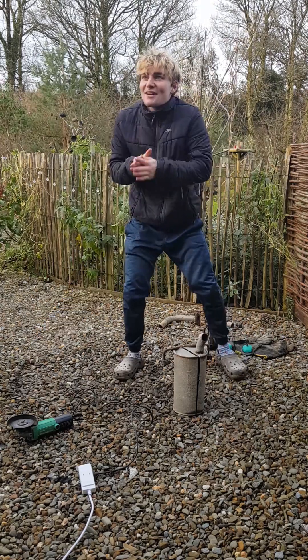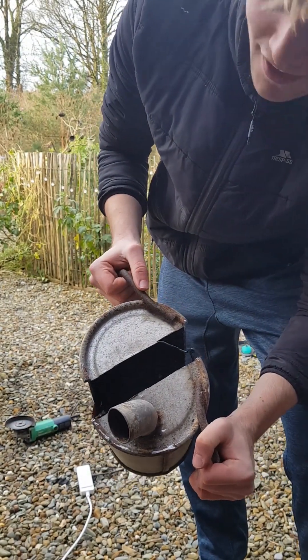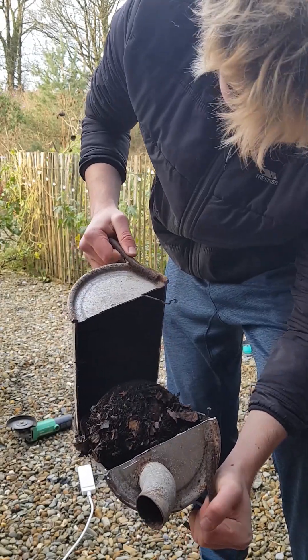Oh, I did it! I'm so excited — look how many leaves are in there. Are you serious?